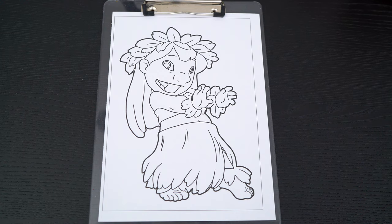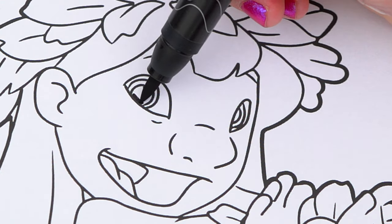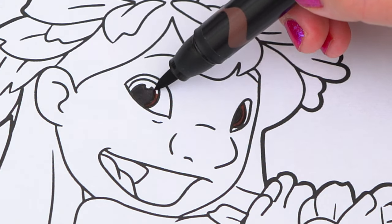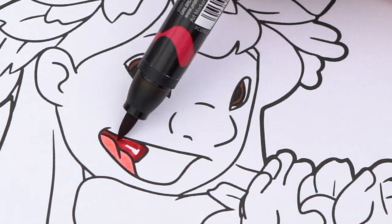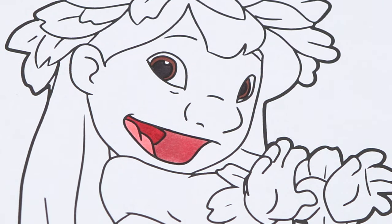Okay, so today I'm going to color this picture of Lilo hula dancing! Let's start on her face first! She has brown eyes and a pink and red mouth! Her skin is tan!